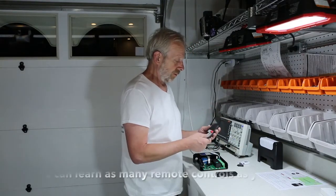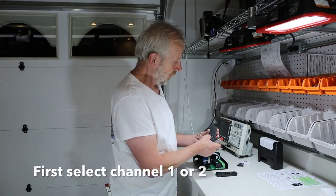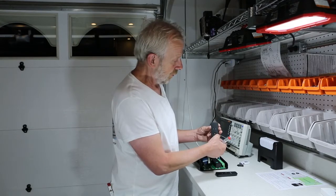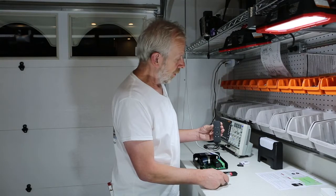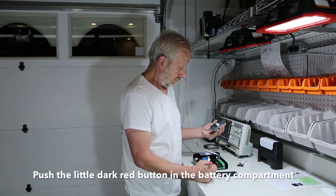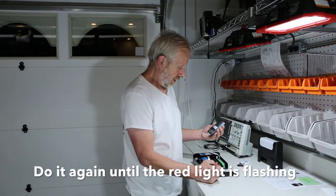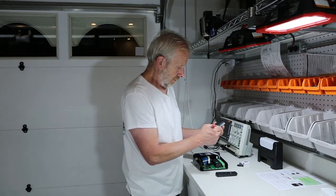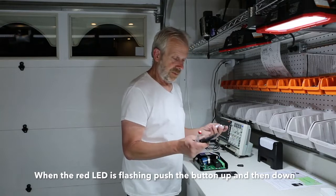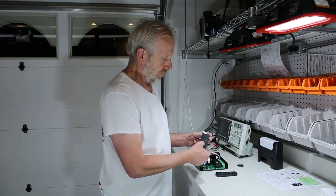You can learn as many remote controls as you want. Now let's take the two-channel remote. First, we select channel one or two — this is the first controller, we select number one. When you push this button it goes to two again, then both on, then I go back to number one. I push S2 on the controller, then the little red button — the LED is on, push again, goes off, push again S2, little button — now it is flashing. Done! We have learned both remote controls: the one-channel and the two-channel.